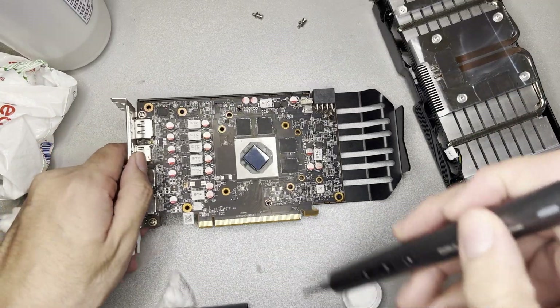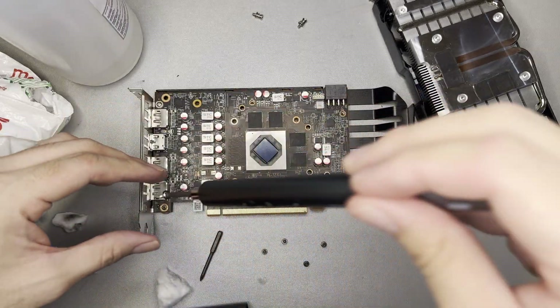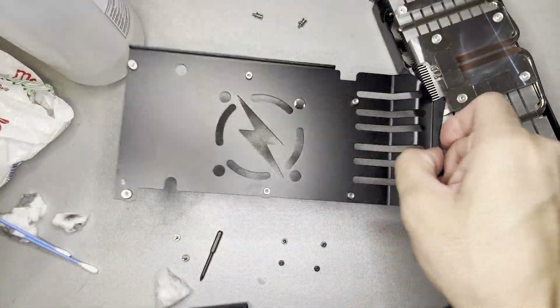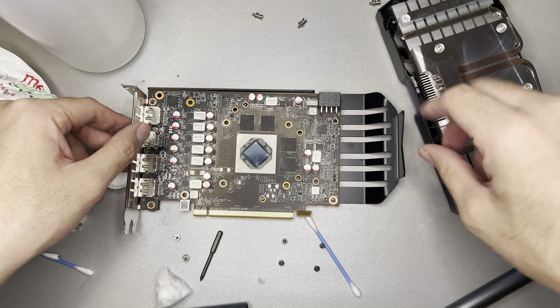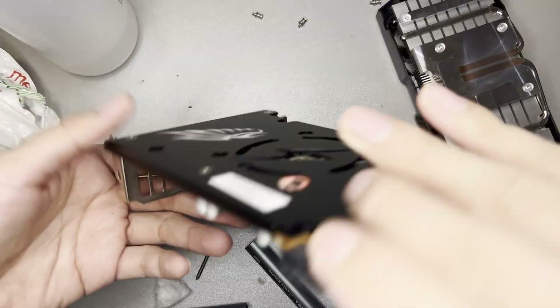Let's check the back. And as you can see, I was right — there are no thermal pads at the back. So this is just for rigidity and aesthetics purposes only. I'll put this back together first so that I have less screws to remember.